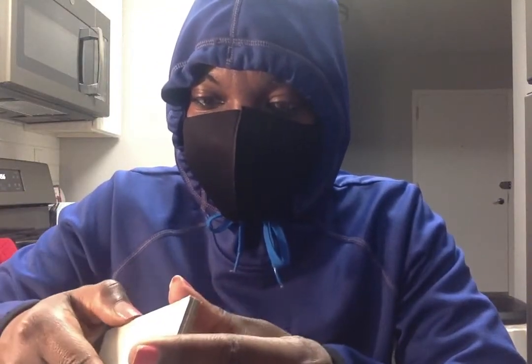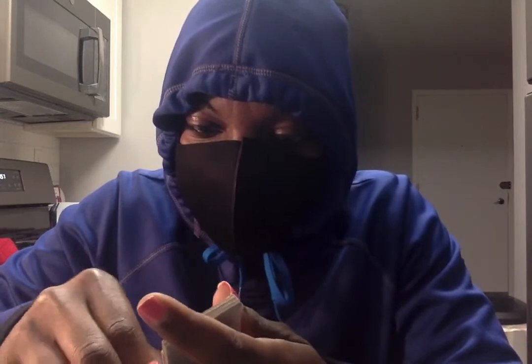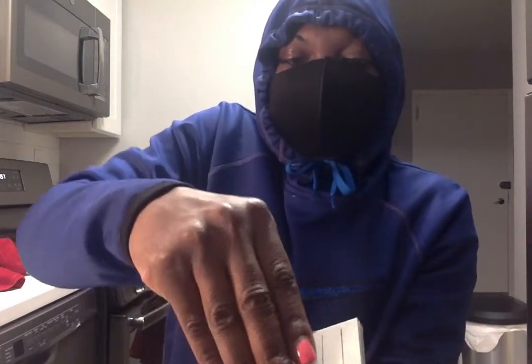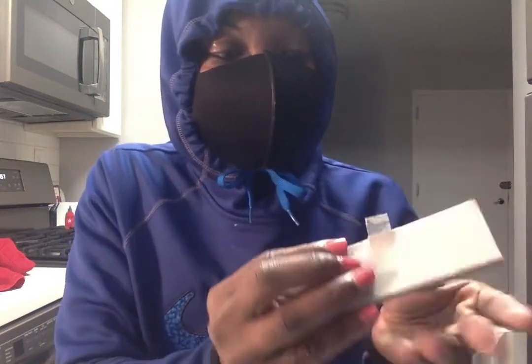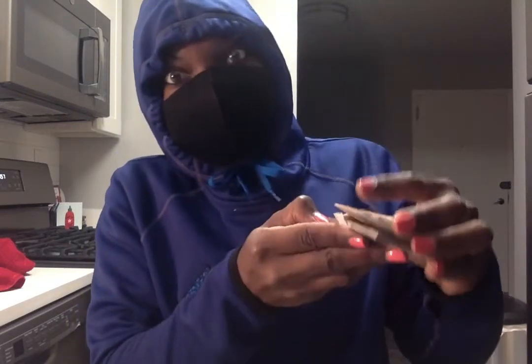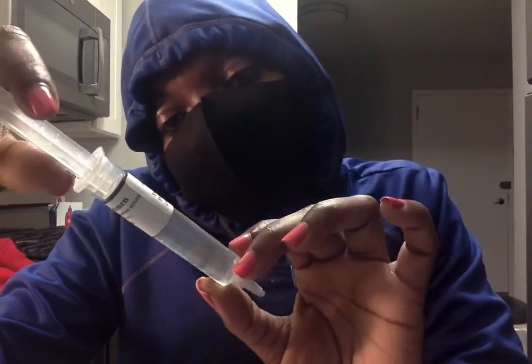Along with the syringes, this microscopy kit came included. I think because this is for research, if I had a microscope I could use this to look at my specimens. There are two pieces of glass — one slide sits on top of the other with the specimen in the middle. You can actually see the spores inside the syringe — they look like two black specimens in there.